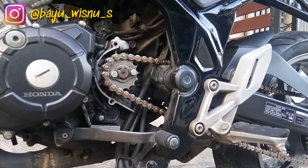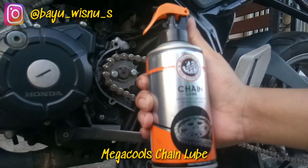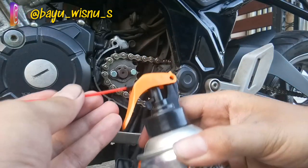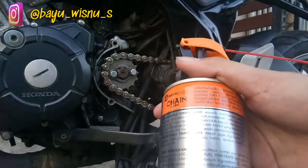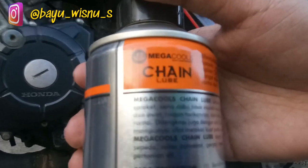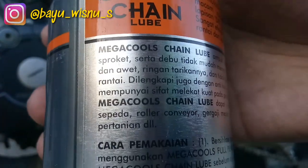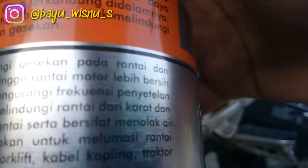Tahap terakhir, pelumasan rantai menggunakan chain lube. Di sini gue menggunakan Mega Cools chain lube. Kenapa gue merekomendasikan chain lube daripada oli, minyak sayur, atau gemuk? Karena untuk chain lube ini bisa melindungi gesekan di rantai dan gear, terus debu-debu nggak mudah nempel kalau pakai chain lube. Jadi rantai motor lebih bersih dan awet. Kalau tarikan, sama lah, sama menggunakan minyak oli atau gemuk. Nggak berisik juga sama. Terus bisa mengurangi frekuensi penyetelan rantai juga kan kalau lebih awet.